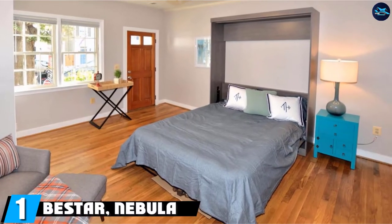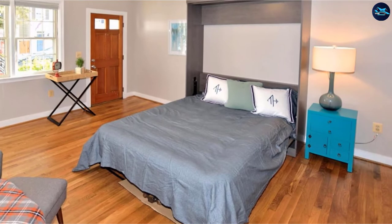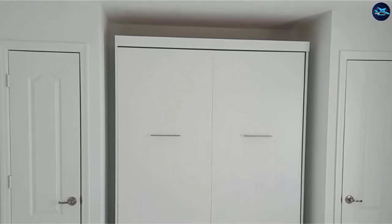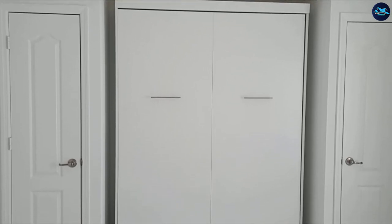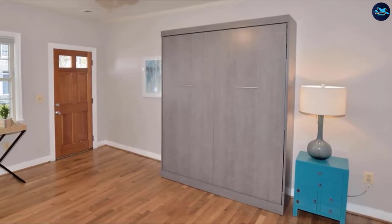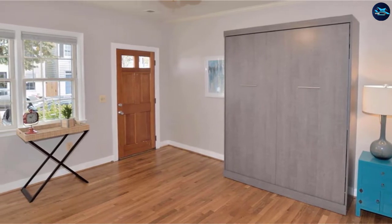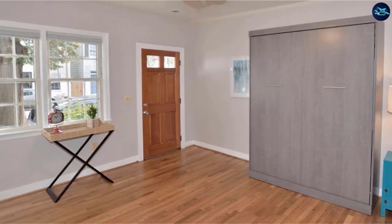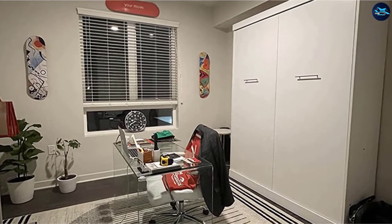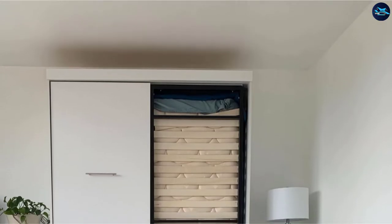At the first position of our list, we have the Bistar Nebula Collection. This lightweight bed only weighs 152 pounds and is large enough to fit a queen mattress. It is crafted from laminated particle board and has a 1,000-pound weight capacity. The fold-away cabinet is only big enough for the bed to fit, so it doesn't take up a lot of wall space. This bed only comes in a queen, making it ideal for a single adult or a couple.